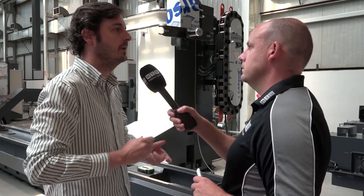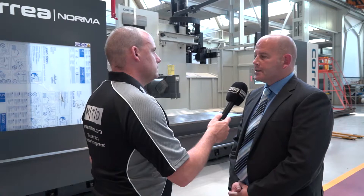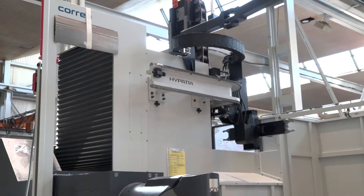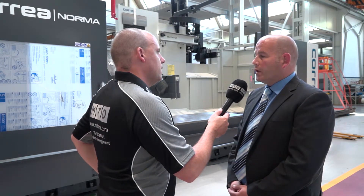So Ian, the Norma from Correa — in your opinion, where does it fit in the marketplace and who buys them from you? These machines are mainly bought by the die and mould industry, people looking for a larger capacity than their normal VMCs, also general machine shops. And on the Norma specifically, we tend to get into larger marine-type components as well. The biggest size on the Norma is 4.5 metres in X, 1.5 metres in Z, and 1.25 metres in Y.